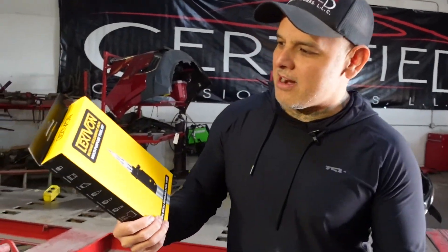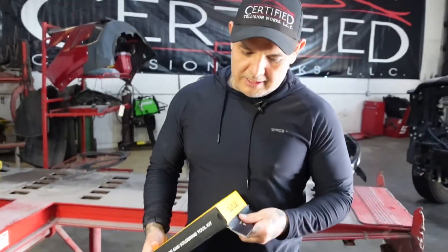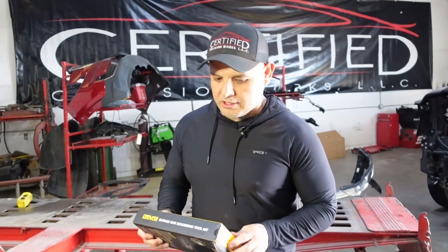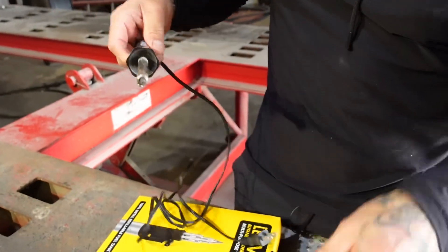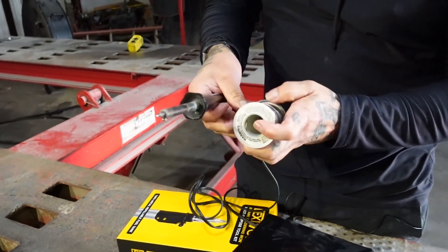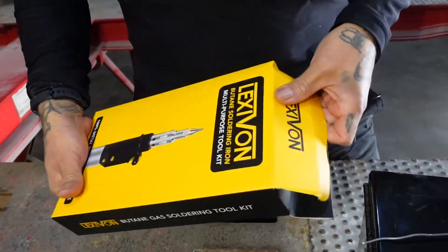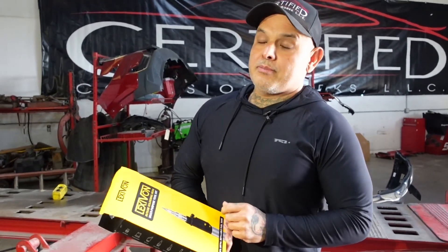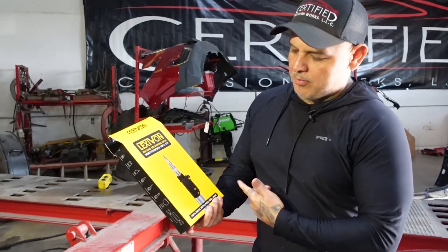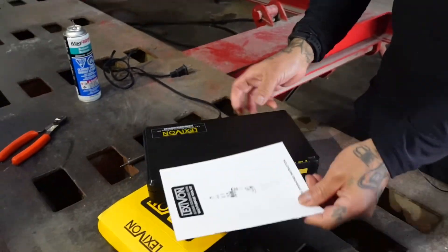We're here today with the Lexi van butane soldering kit, multi-purpose tool kit. This is going to be a lifesaver for the shop — you need to have one of these. We would use a traditional soldering gun, a cheaper one from Harbor Freight, but we're going to try this one out. I got this on Amazon. I actually had one from Matco that I paid a lot for, so I figured I'd give the Amazon one a shot and see how it works.